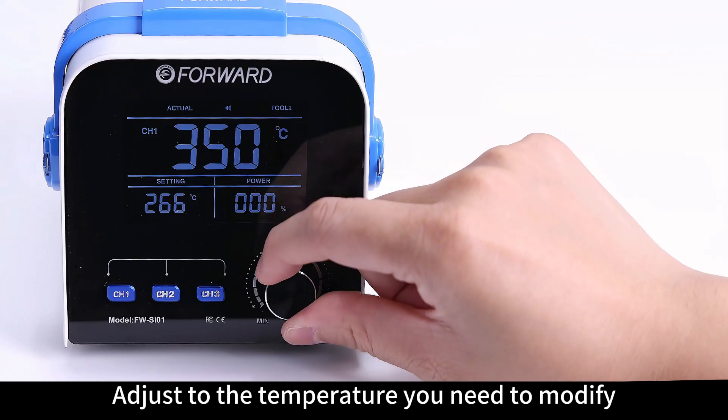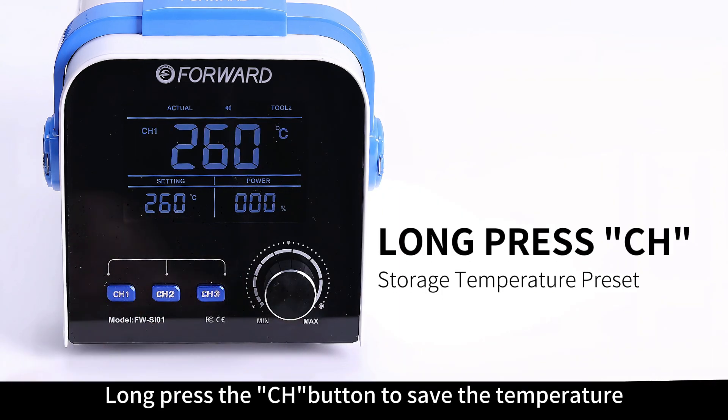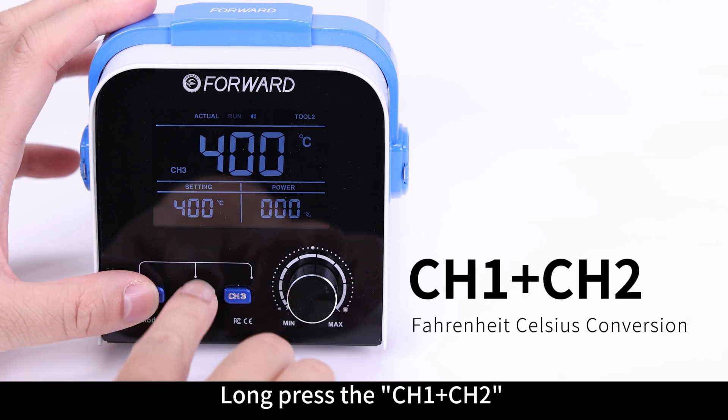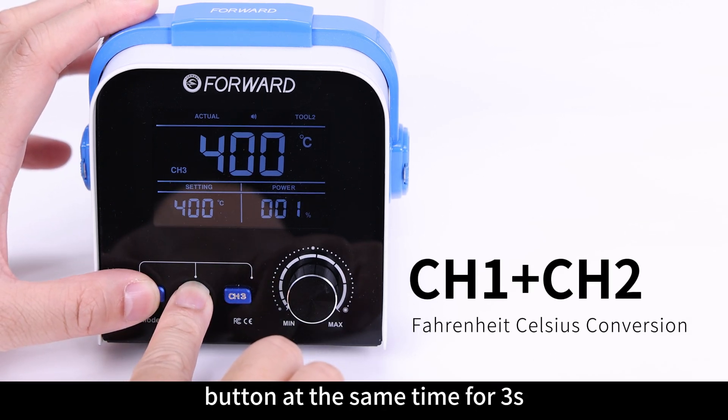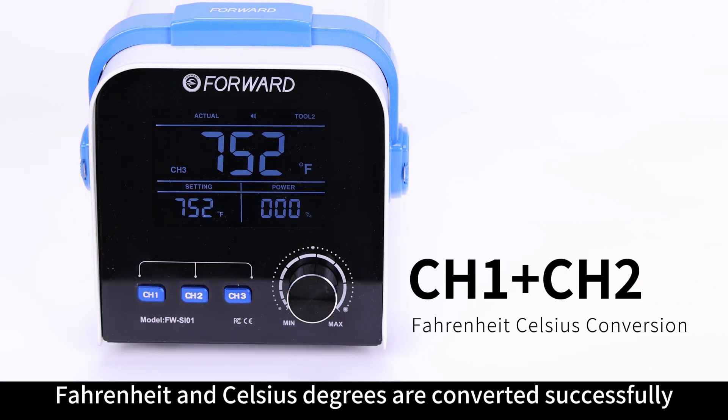To adjust the set temperature, long press the CH button to save the temperature. Long press the CH1 and CH2 buttons at the same time for 3 seconds to convert between Fahrenheit and Celsius degrees successfully.